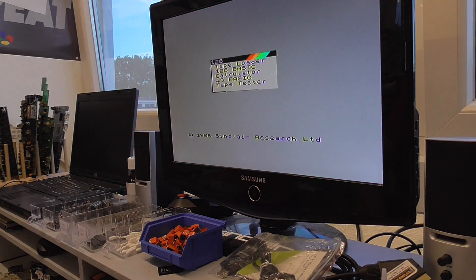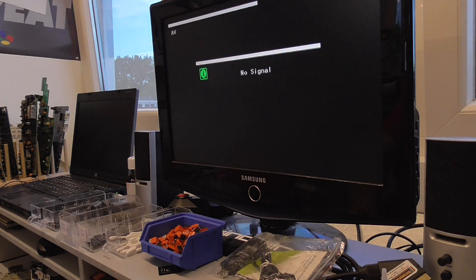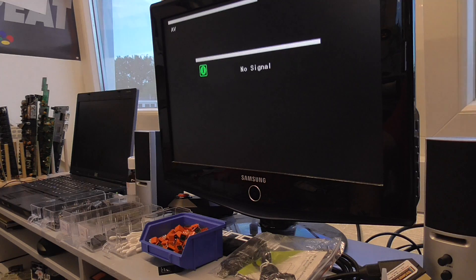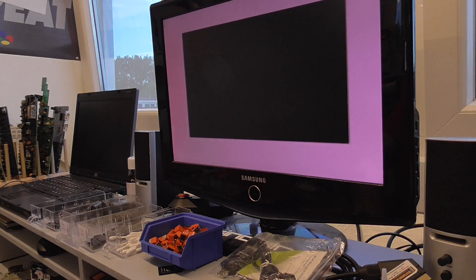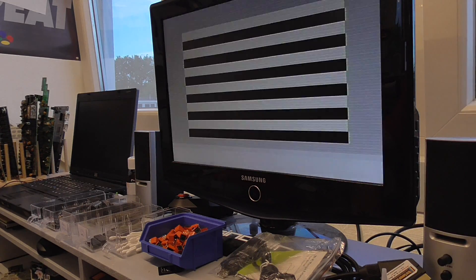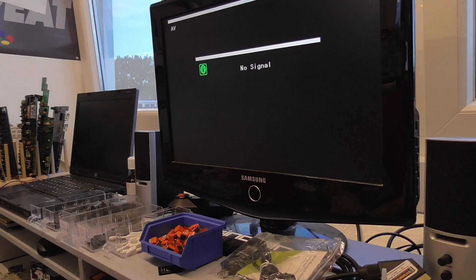Sometimes it does, like now. And I had a gut feeling what it could be and I was just testing it out and I think I found it. I'm doing a couple more tests because I wanted to show you. So now it doesn't boot. Let's say it boots up 50% of the time.